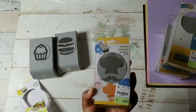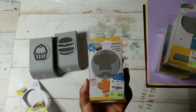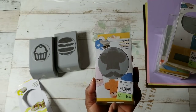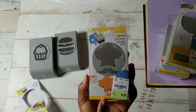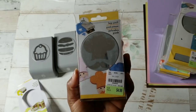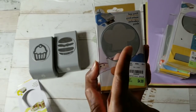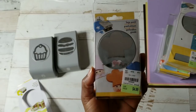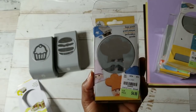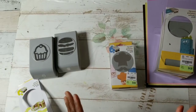I saw this and I knew exactly how I wanted to use this. In this video, we are going to play with this punch and it's called chef. We're going to play with some gingerbread using the mustache and the chef hat. Some of these punches, as you can see, give you more than just one design.